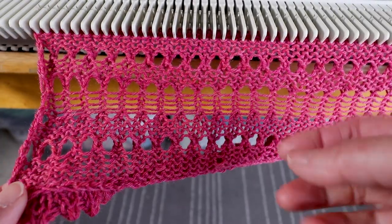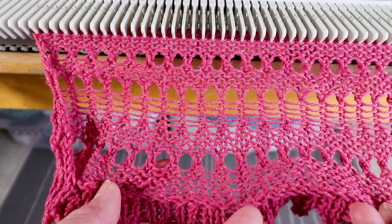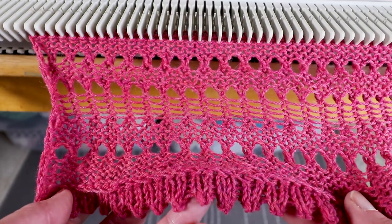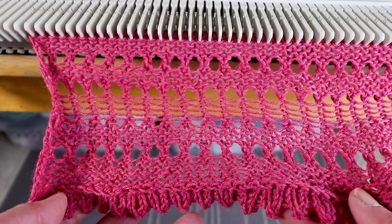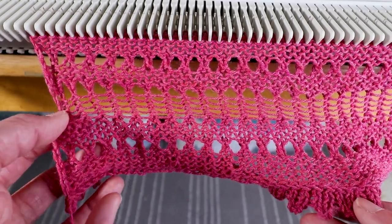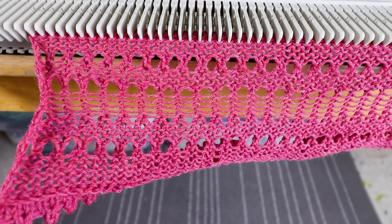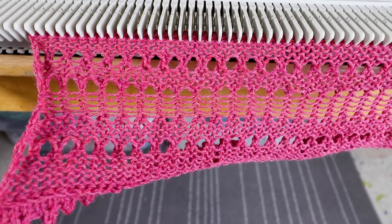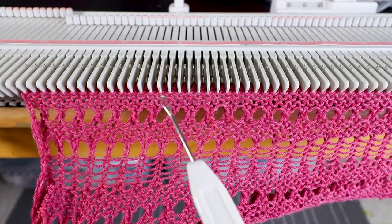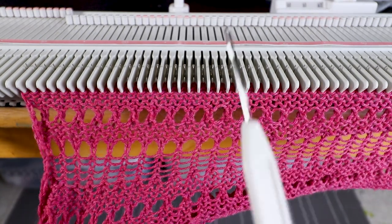I think it looks nice when it's a little bit random — you don't have to follow exactly every five rows or the same pattern. The most difficult part of this project is transferring the stitches, which takes a lot of time. So I think I'll increase the row count — instead of five rows, maybe ten rows. If you want to make a scarf it's going to be very long with a lot of repeats. For this section I want this type of texture, so I'll transfer every other needle and leave the empty needle in the A non-working position.